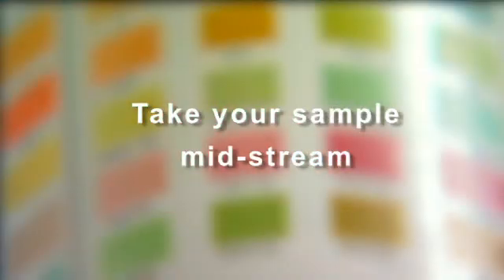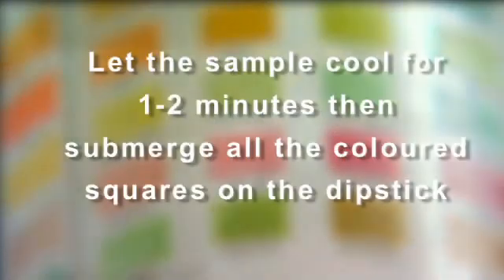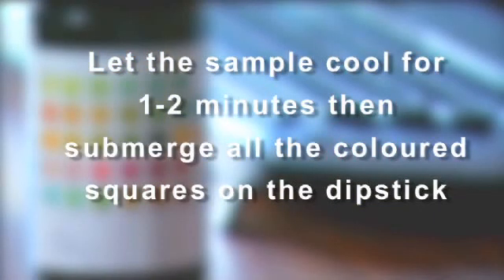When collecting your urine sample, be sure to do this midstream, as this will provide you with the most reliable results. Let the liquid cool for about two minutes, and then submerge all of the colored squares on the dipstick.